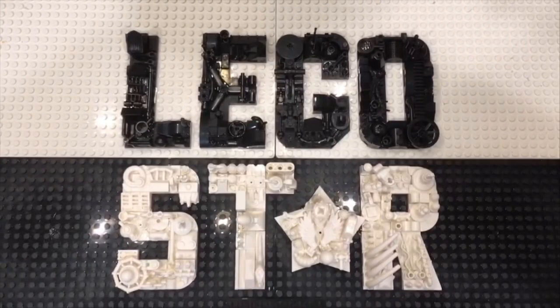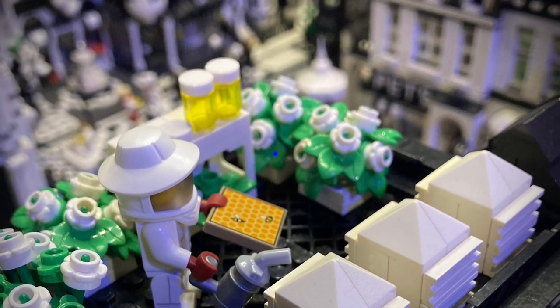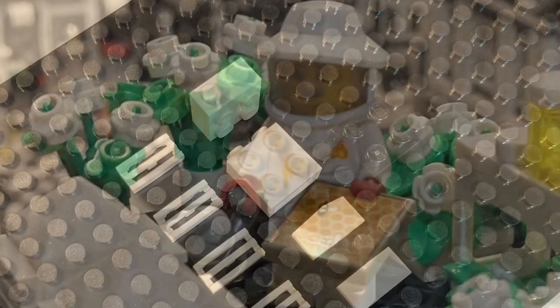Hey YouTube, J-Star here, and today we are going to build some little hives to make a scene on top of a Belleville building for my little beekeeper. It's a very simple build, let's get started.